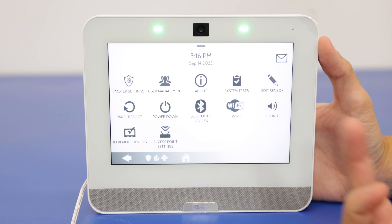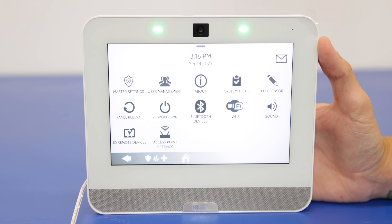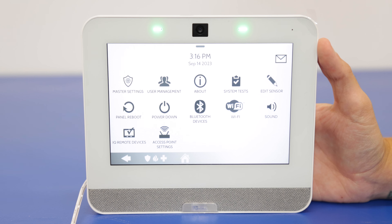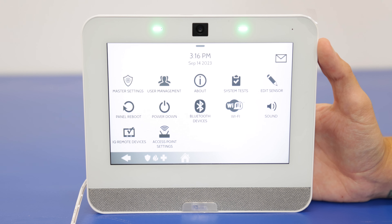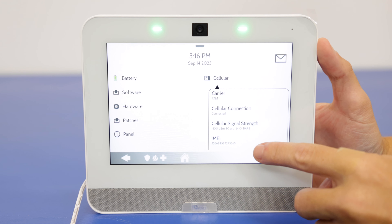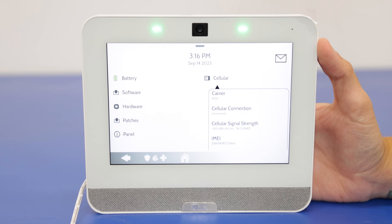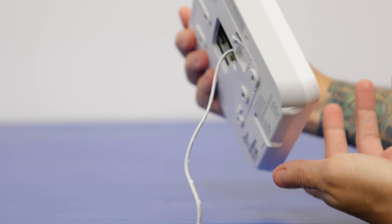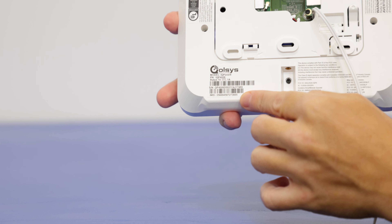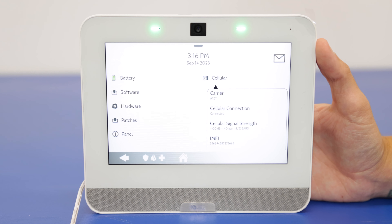And we see right here we have the Wi-Fi option. So we're going to go to that in just a second. But first we're going to find the IMEI number for the system, as that is more important to get this connected with alarm.com. So we're going to go to the About section, then Cellular. And right down there we have the IMEI number. This is also located on the back of the panel — we'll show you that in just a moment as well. So that IMEI number, you're going to want to provide that to your monitoring company. That's how they're going to connect with the system and get that set up with alarm.com.